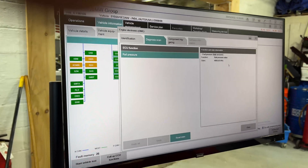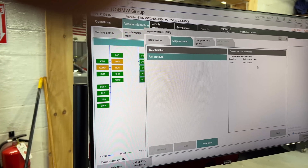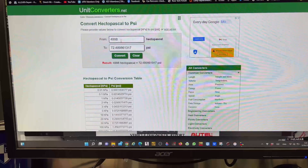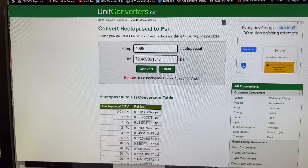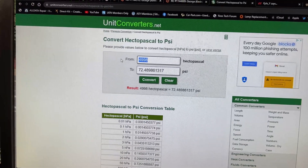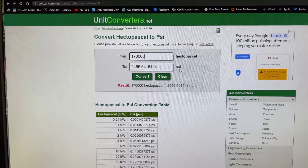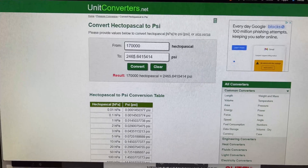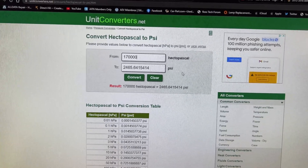Let me take you over to the computer and explain the differences between the two designs you'll find in pretty much every car, especially BMWs: the rotary type pump and the Bosch type pump. I quickly pulled up a unit converter in Google: 4,998 hPa equals 72 psi. If I put in 170,000, that's 2,465 psi — that's high pressure at something above idle. This car typically runs around 1,300 psi at idle for this specific system.